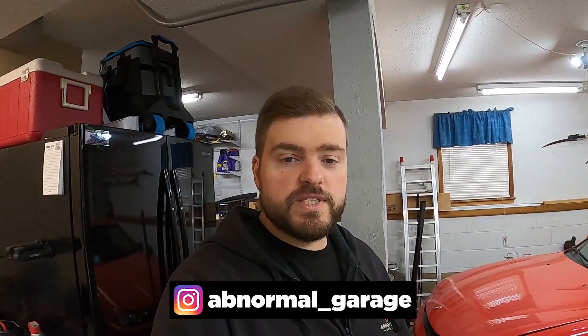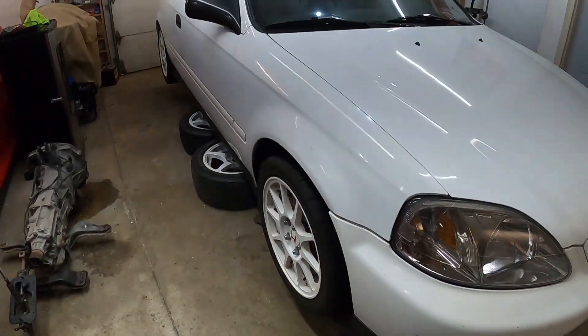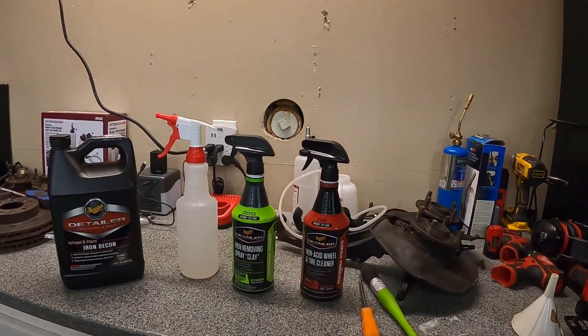What's up everybody, so today we're back in the garage working on the civic once again. Last few videos you guys saw we ended up getting the brakes all bled and we got the new ITR wheels on here, which they look awesome — super happy with them. Unfortunately though they have a lot of brake dust on them, like you guys saw previously, and we tried cleaning them and it didn't really work out, so today we've got a few new products to try out.